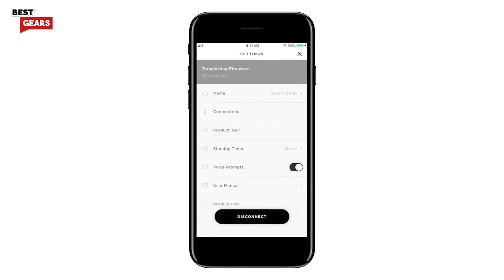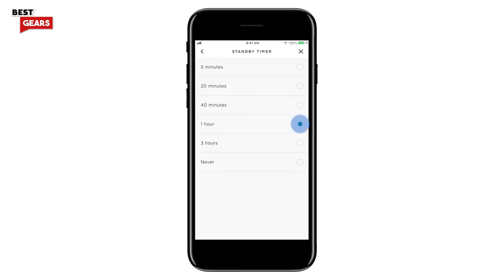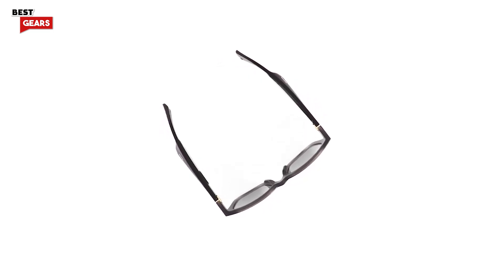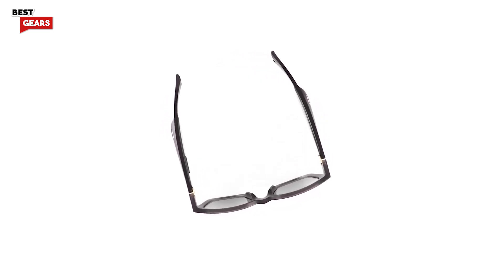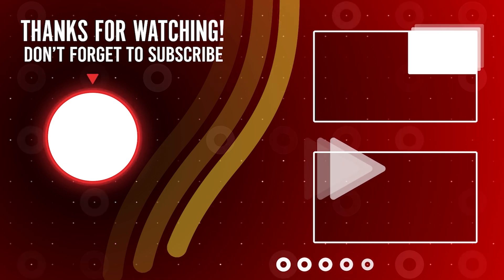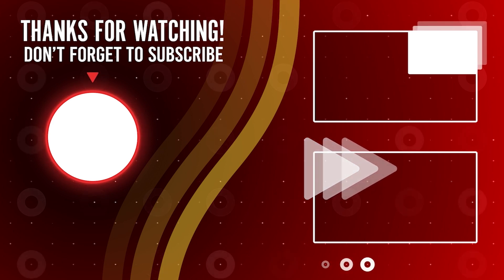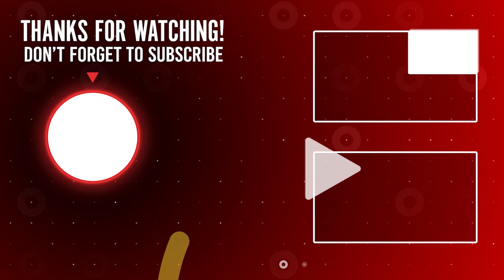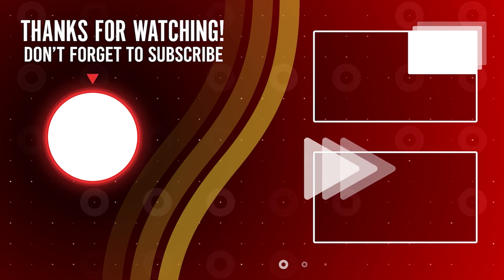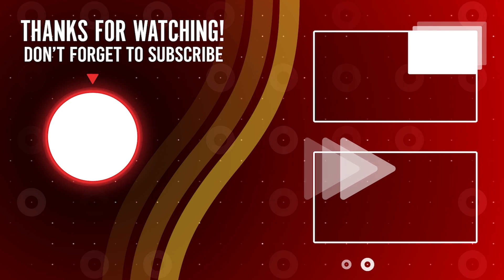To conserve battery when the frames are not being used, you can turn on the standby timer feature. With this enabled, whenever audio has stopped playing and your frames have not moved for the selected interval of time, your frames will automatically power off. See you next time!